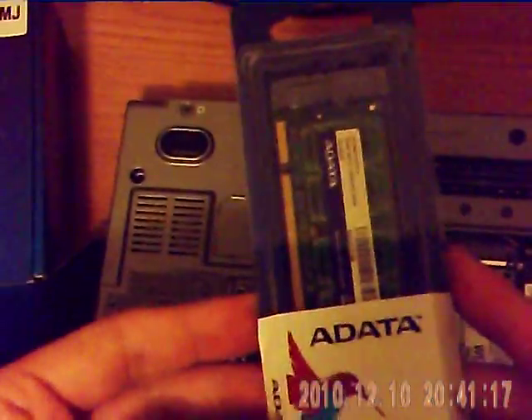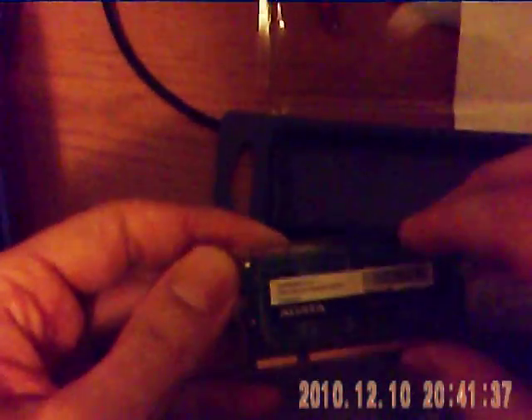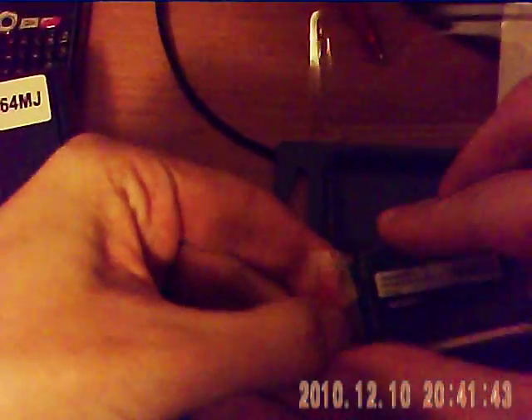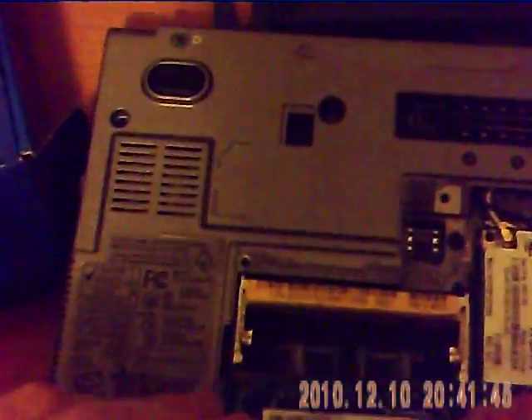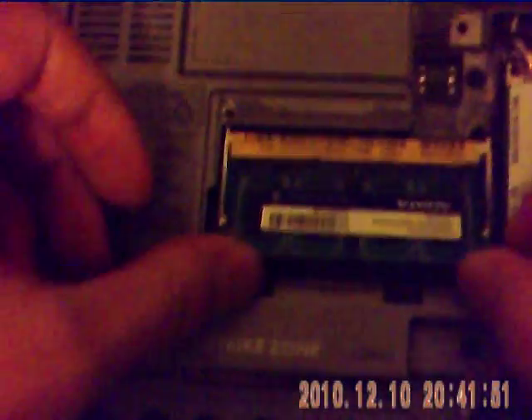There's the RAM - DDR2 only. This is DDR2, alright, good. This should just fit in there - we've got the notch there. Here's the RAM. It fits in quite snugly.